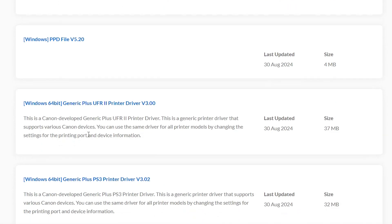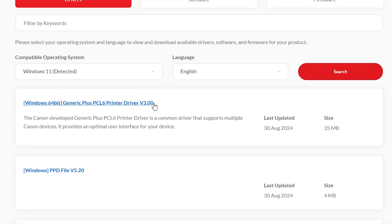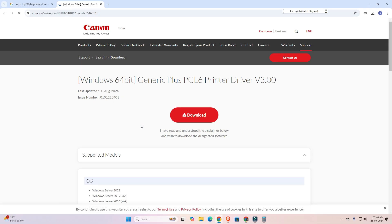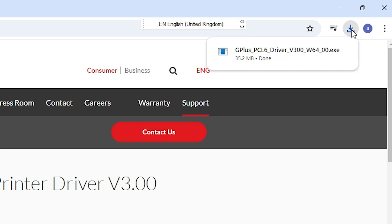Go to the first driver — these two drivers are available. I go to this first driver. Here we find our driver; click on this driver and click on the download button. Click on download and wait a few seconds. It redirects to another page and the download starts in a few seconds. Wait for it to complete.